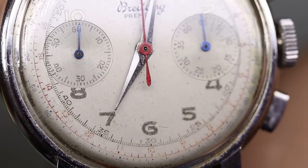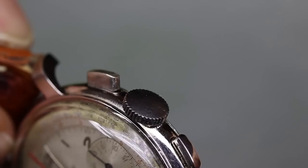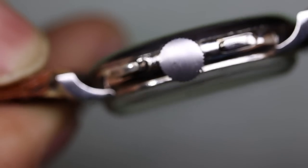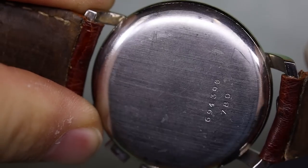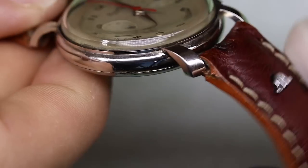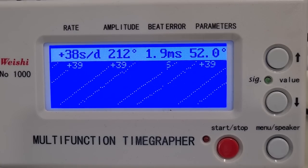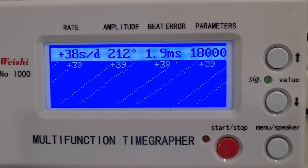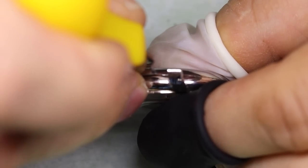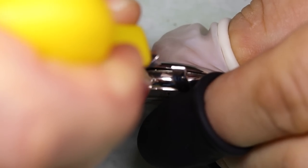Let's have a look at the watch. The dial actually looks really nice in person but it is certainly worn. It has what seems to be the original crown and the case is in very nice condition as well. My timegraph looks pretty okay also — straight lines, that's the most important. If only we could fix the chronograph, it would be a very nice watch to wear.